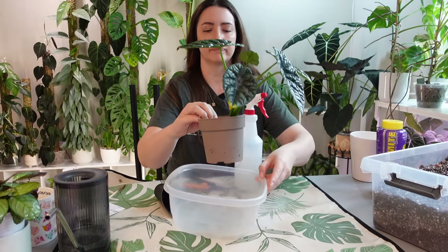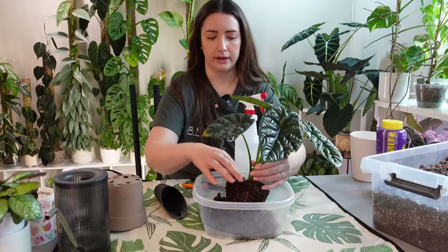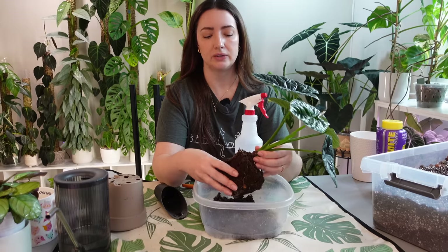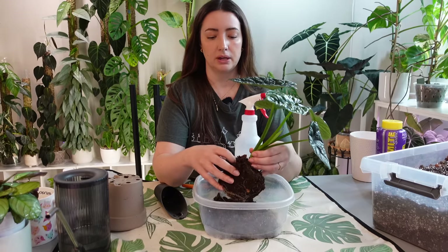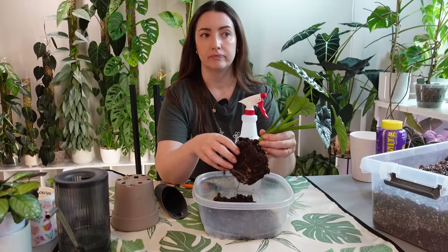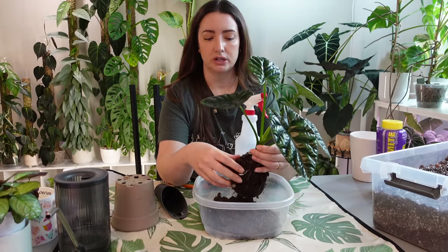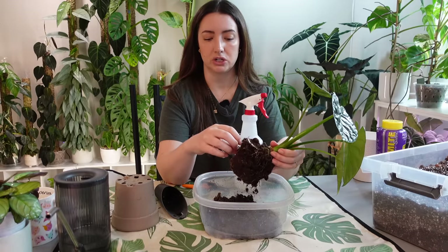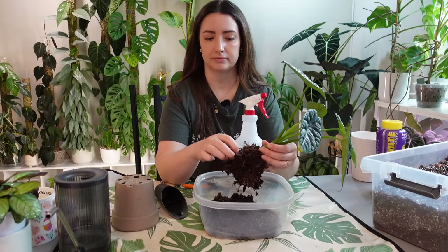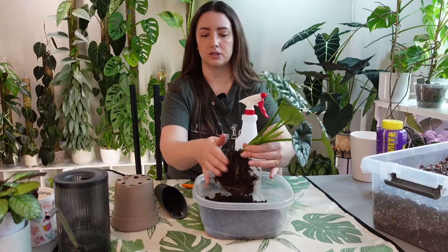It's got a few roots coming out of the bottom, but I just don't like the soil so we're going to get rid of it. It's really important to let Alocasias acclimate. Even if the soil is wet, I don't recommend repotting them right away — give it a week or so to acclimate first. I'm very gentle; I want to remove a good chunk of the soil carefully. Sometimes I just give it a little shake and a lot of the soil will fall off on its own.